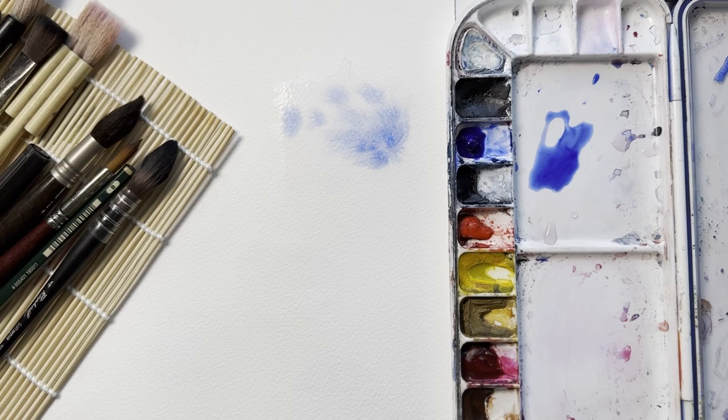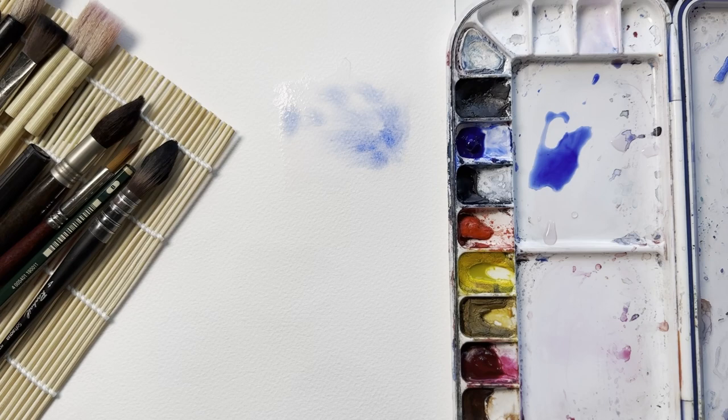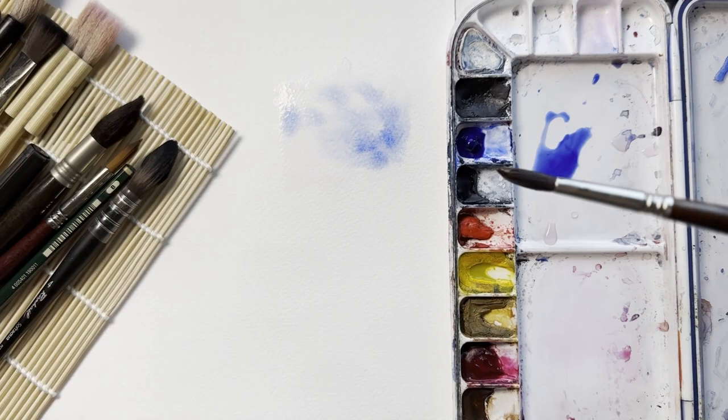You can do this with clear water as well. If I touch this, you get what are called the infamous cauliflowers, because the water pushes back the pigment, as you can see.